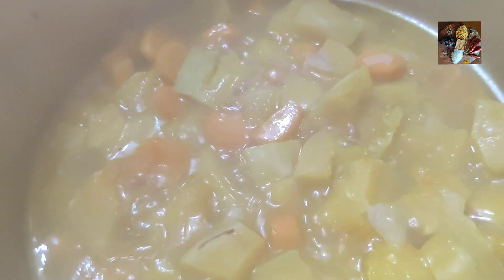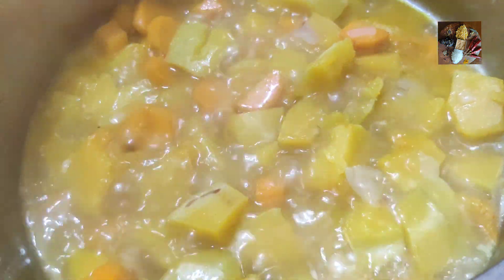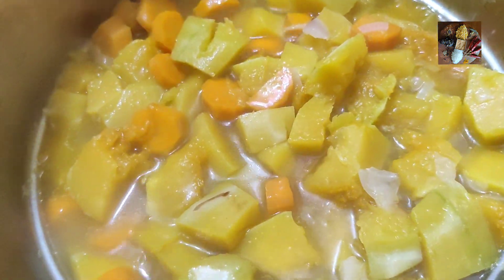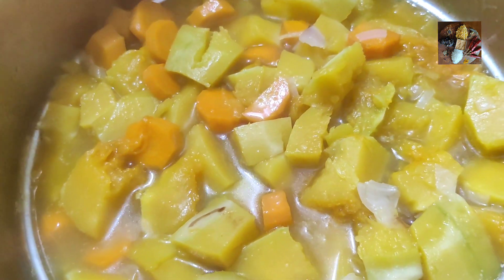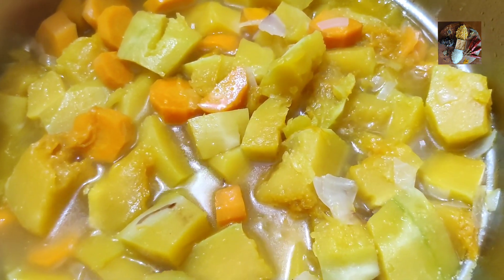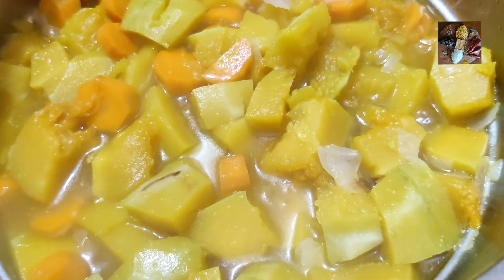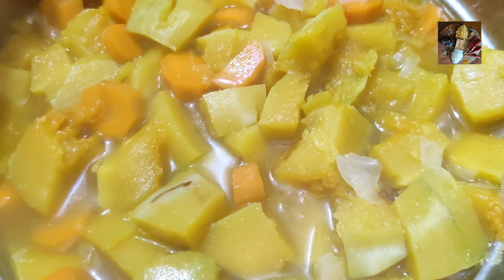Now the 15 minutes are over and we'll check again. This looks very good, so now we can switch off the stove and put the soup into the grinder. Should we let it cool first or put it in while it's hot? You can directly put it in while it's hot. All right, so we'll move to the next procedure.